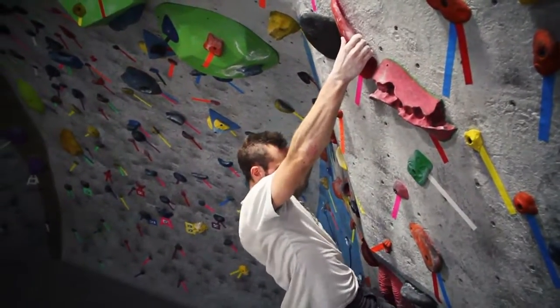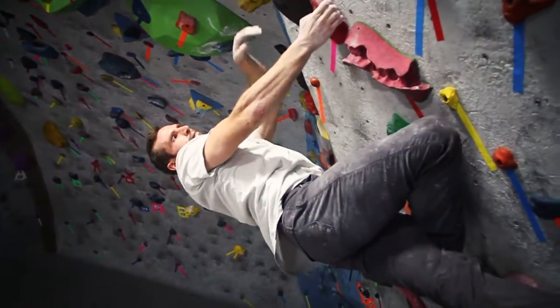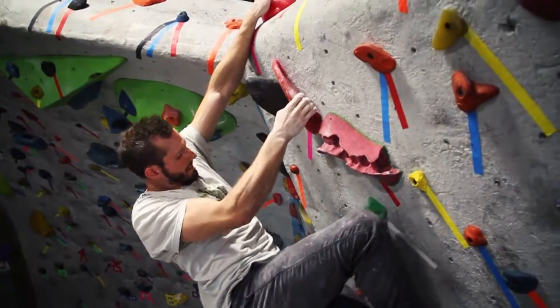You're going to throw up to this really big flake and then get your right foot up really high, about waist level, flag under really far, and go to the top hold.